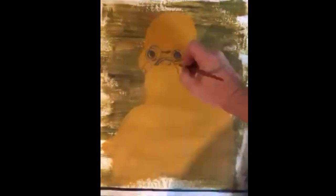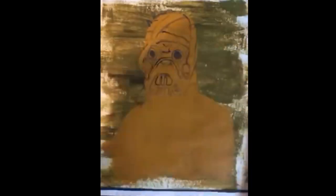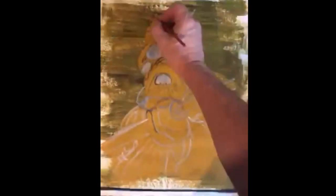Next we're going to start drawing in lightly — a basic roadmap to tell us where to go. I like to start with the eyes and work my way down. This is just a basic outline to show me where I'm going to put the parts.